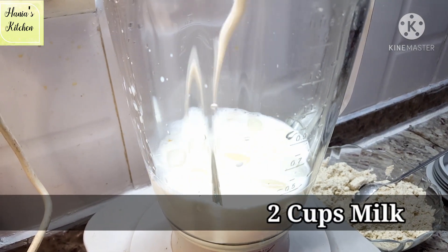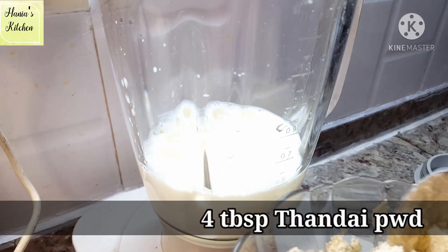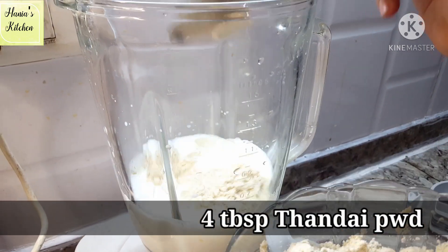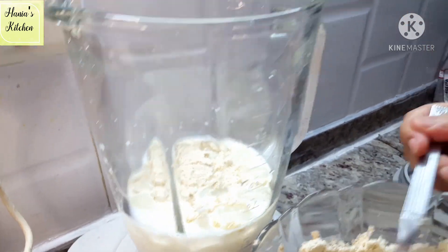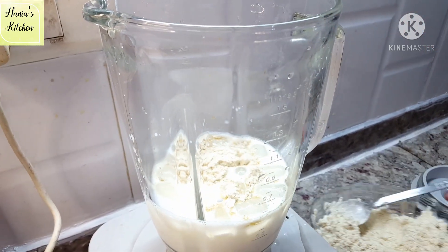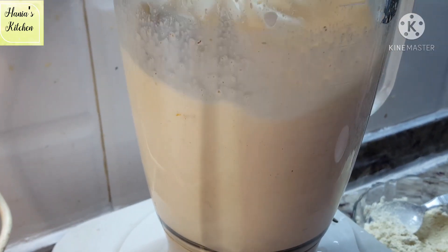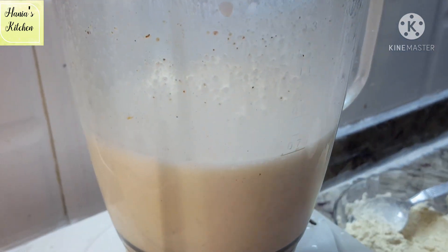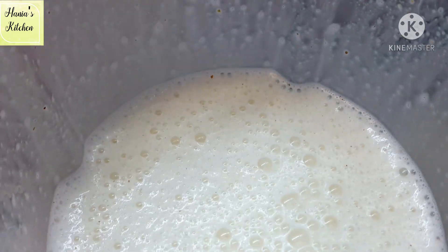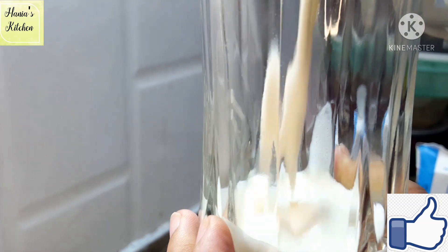Here is a blender jar. I have added a little ice and taken about 2 cups of milk. Now I have added 4 tablespoons of thandai powder. We don't need to add any sugar or anything else because we have already added the sugar. Now we will start the blender so the ice will become small pieces. This is our instant thandai — ready!